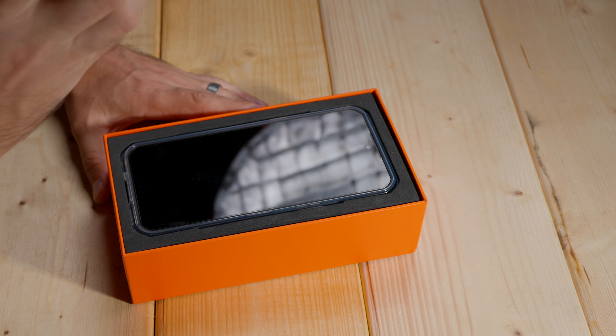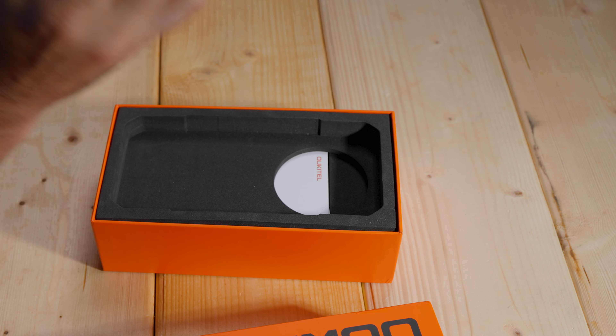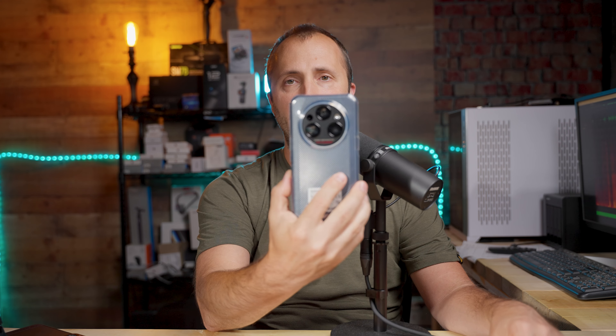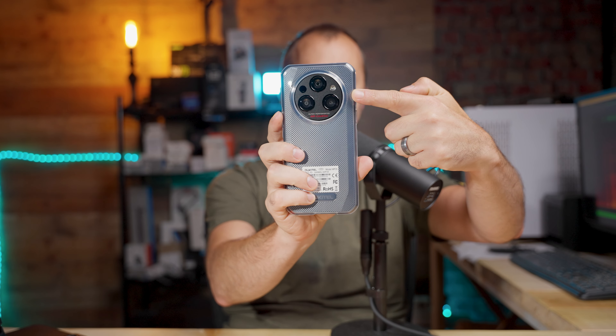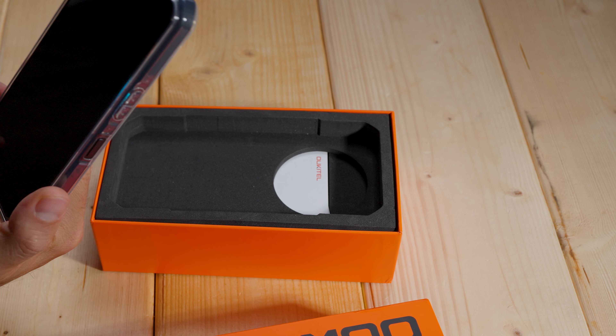It's got a nice high quality box. I like the design on it, and inside we have the phone. One of the great things about it is this phone comes with a ruggedized case already built in, so you don't have to buy a separate case. On the side you have the power button and the up and down volume buttons, and on the back you have the cameras. This phone runs on Android OS, and despite being rugged, it is a pretty thin design.